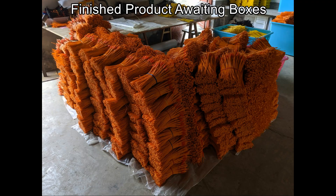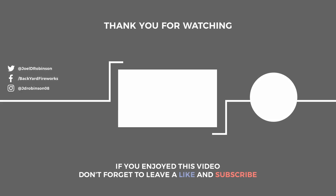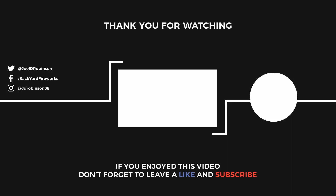That fired really good. I hope you enjoyed this brief tour of a firework electric match manufacturer. If you did, let me know in the comments below, and I'll see you in the next video.